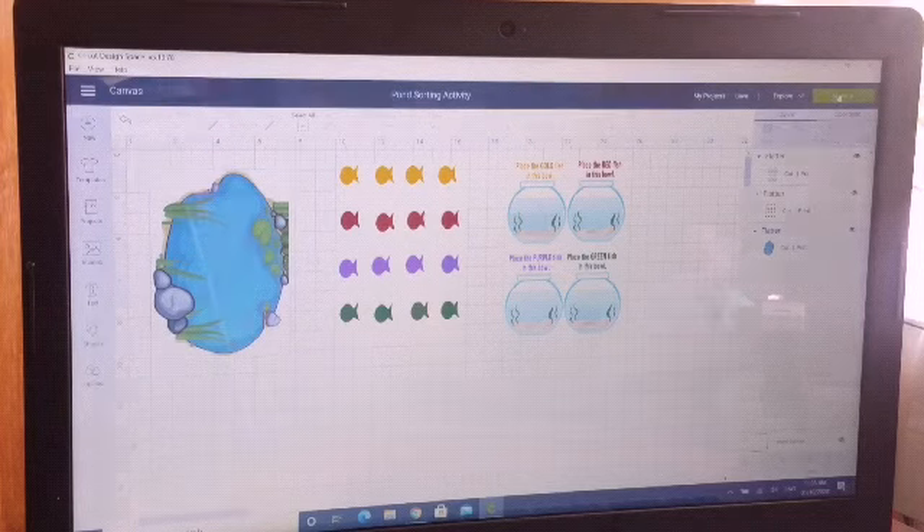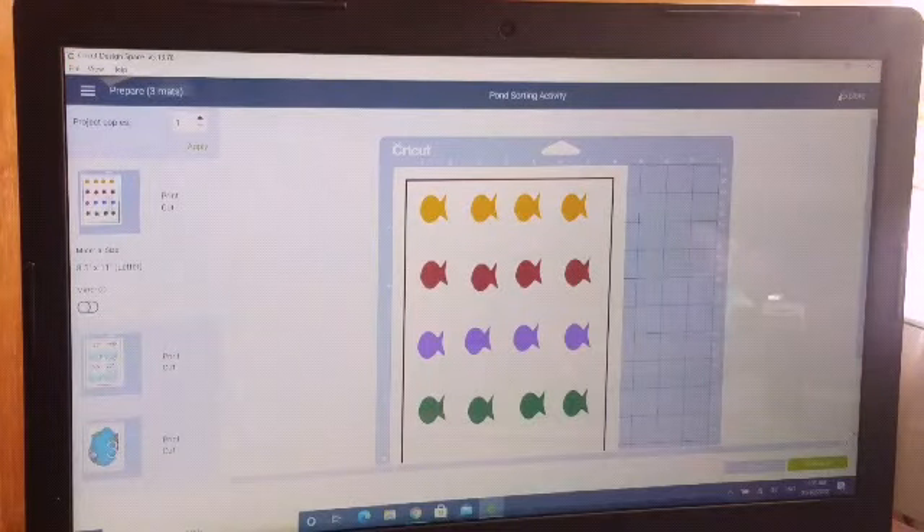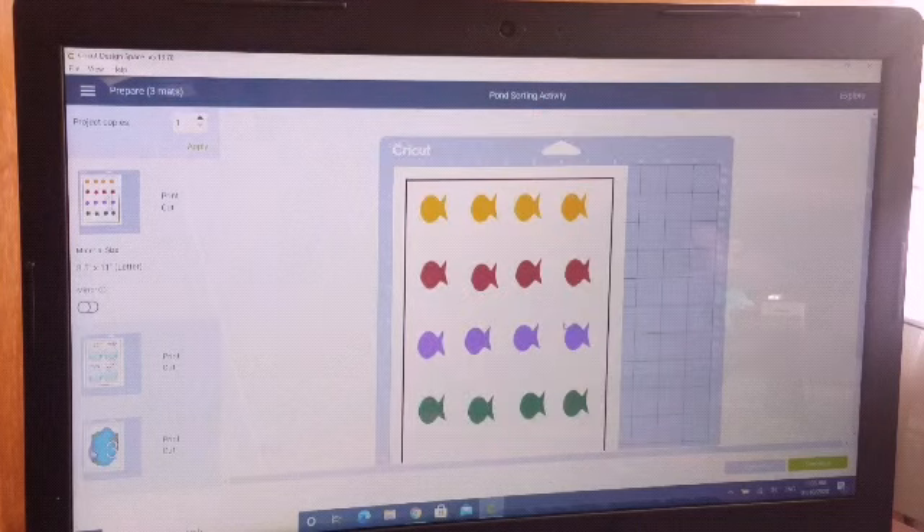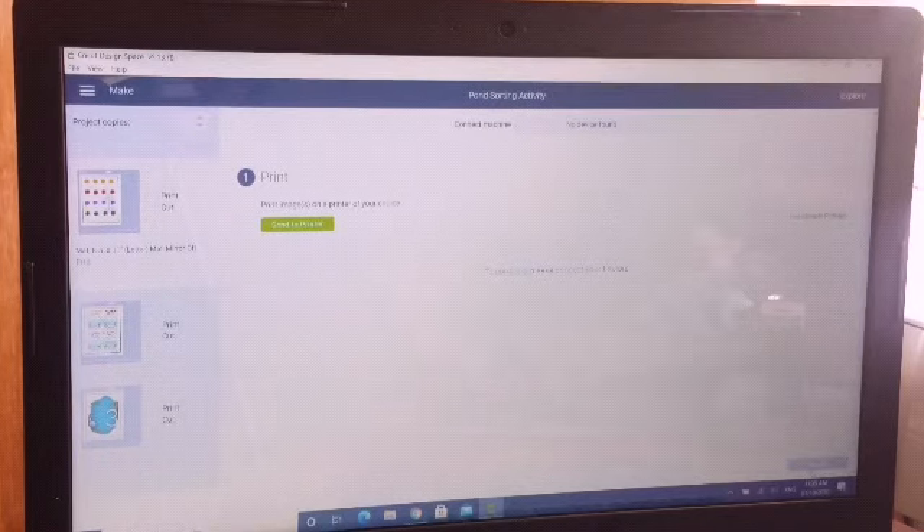I did this using the Cricut Design Space print and cut feature. I'm going to send this to my printer, then laminate and cut out the various parts, and then I will touch base with you guys at the end of my video to explain the activity. So let's go!